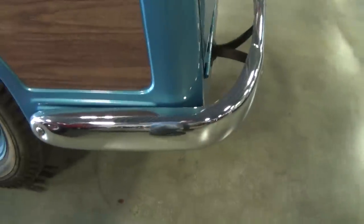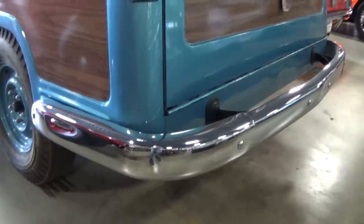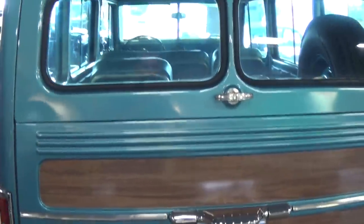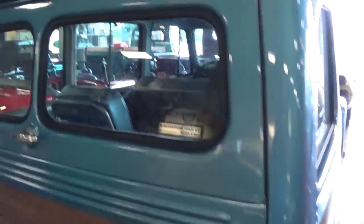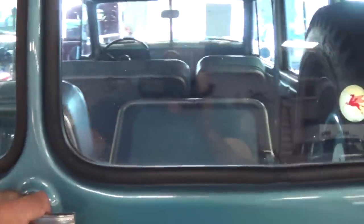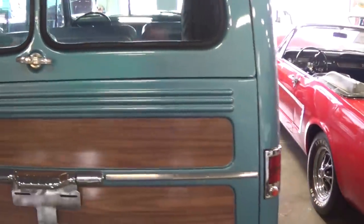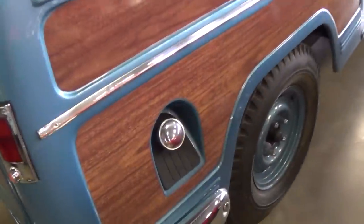And it has a nice big chrome bumper out back as well — you can see that bumper even wraps all the way around to the wheel well. Split window in the rear, and this top section actually flips up, then you have a tailgate that comes down. And of course the fuel filler is in the factory location.